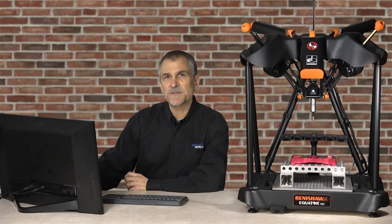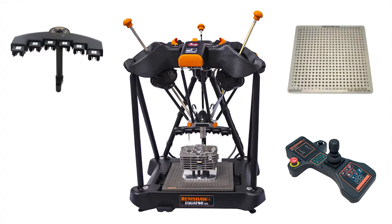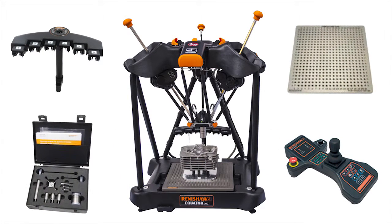Finally, the CMM Master is supported by a wide variety of standard and optional probe and fixture accessories. Standard accessories include a six-position probe wrap, fixture plate, joystick, SP25 probe, and cleaning kit.